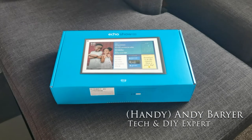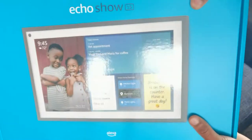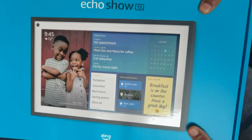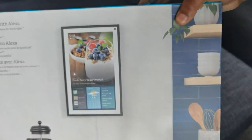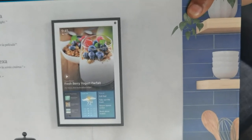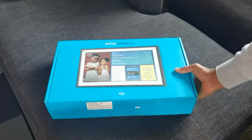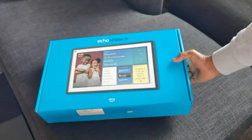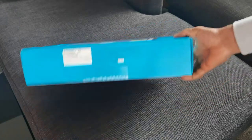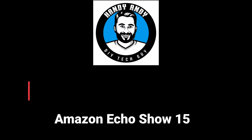Welcome back for another unboxing video. My name is Andy Barar, Handy Andy, and we're going to be unboxing the Echo Show 15 from Amazon. This has Alexa built into it. What's remarkable is just the size of it — look at how they installed it in a kitchen. You could use Alexa with it to do a variety of things. I'm going to be installing this in my smart home themed Airbnb suite, so I'll try to figure out some creative ways a guest could use it. Let's go ahead and begin the unboxing.